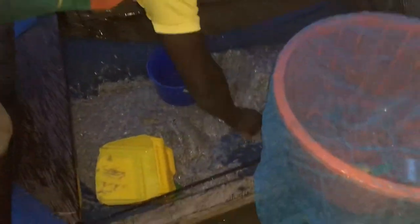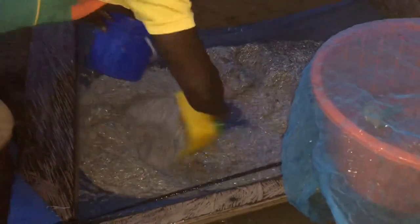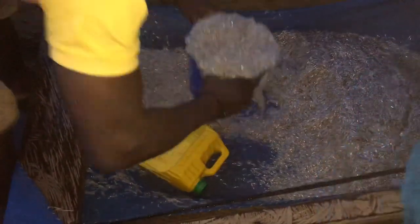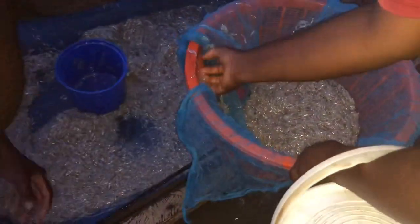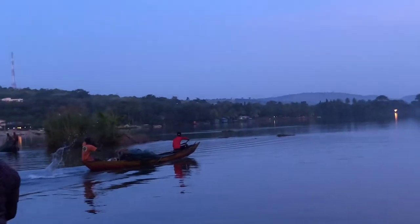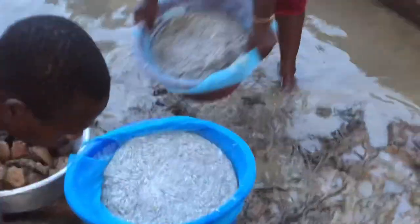Hi guys, welcome to the channel once again. In this video we are learning how to fry wavy, that is 'one math thousand.' I'm taking you through the process of frying it. Just a recap — we went to the shop to buy the fish, the wavy. I will link that video at the top, so after watching this one you can click on it and watch.